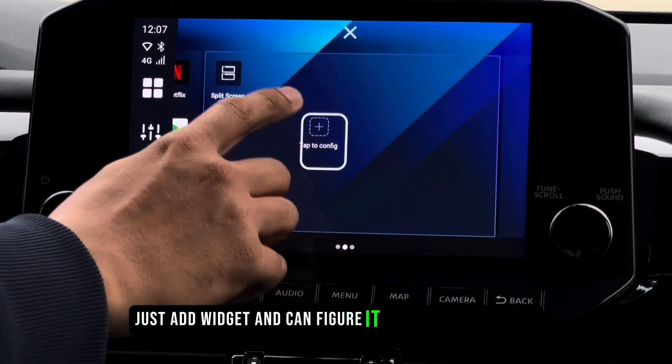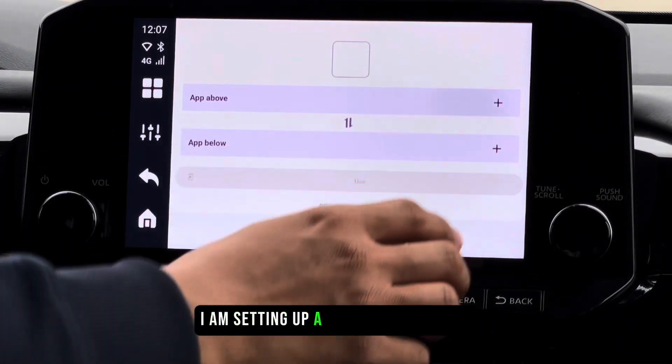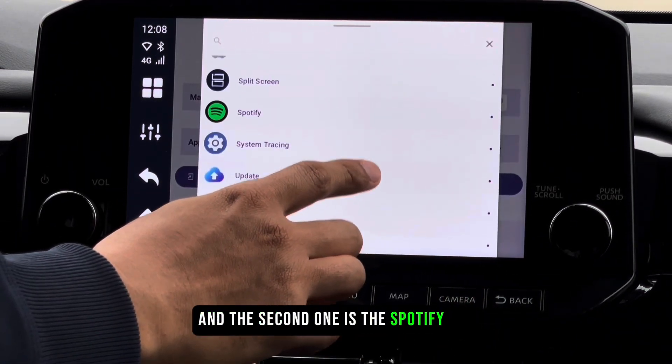Let's add a widget and configure it by selecting the two apps you want to open. Here I will show you — as you can see, I am setting up a split screen widget by selecting two apps. The first app is Google Maps and the second one is the Spotify app.